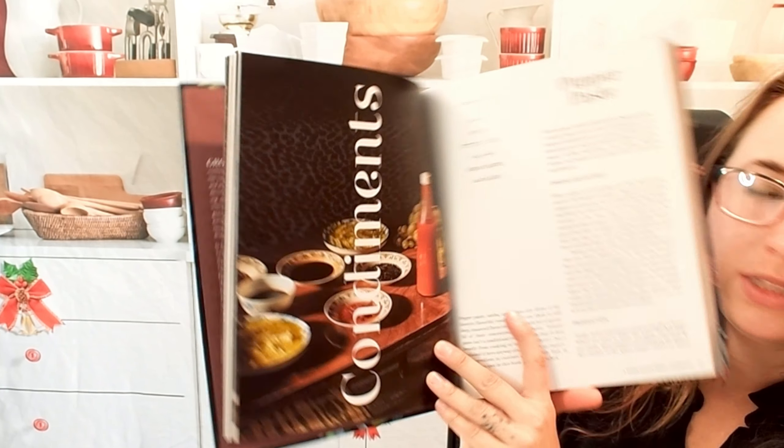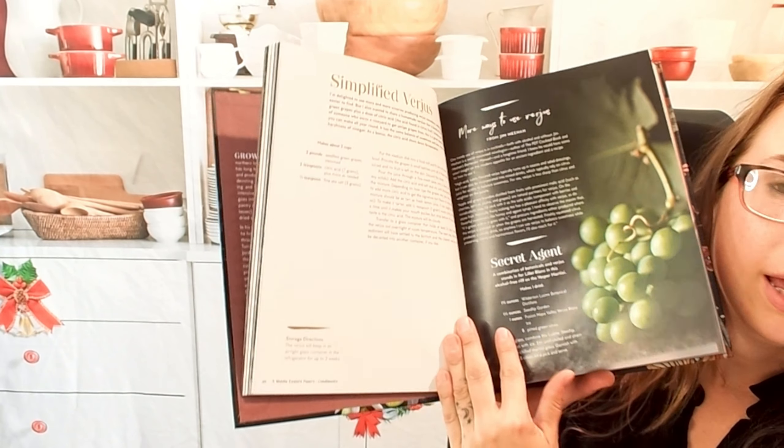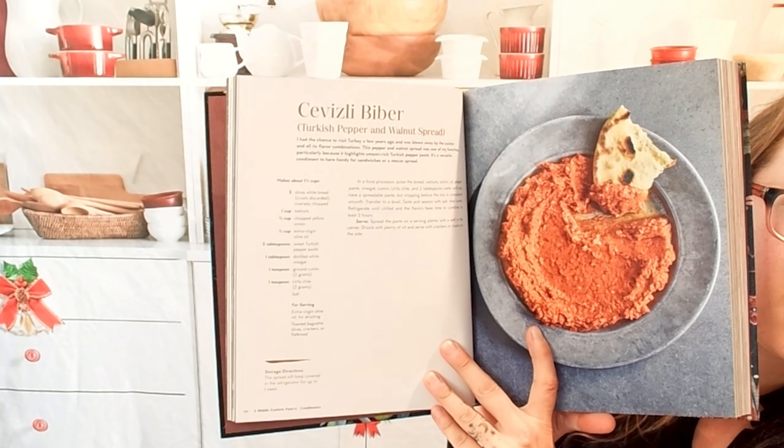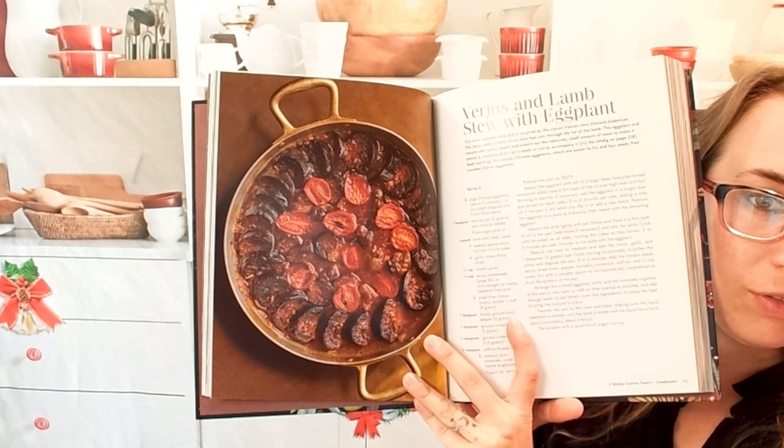Now we go into condiments — same structure. We have building blocks, an explanation of what each condiment is and what the essentials are, and then how to use them in dishes, which is really fun.